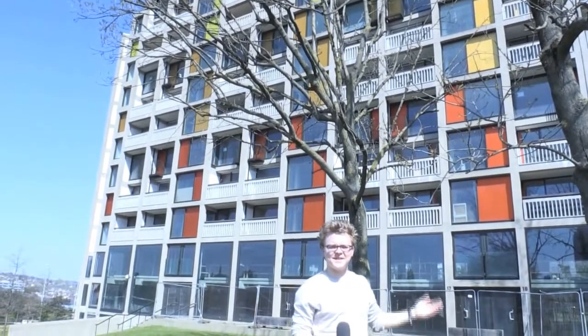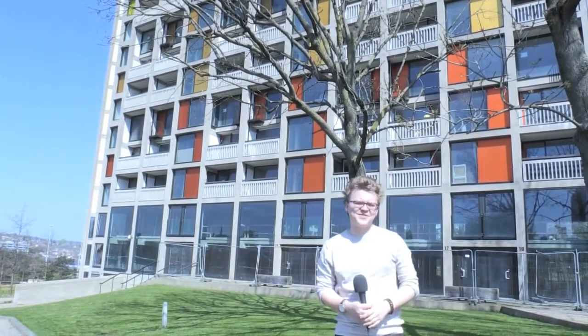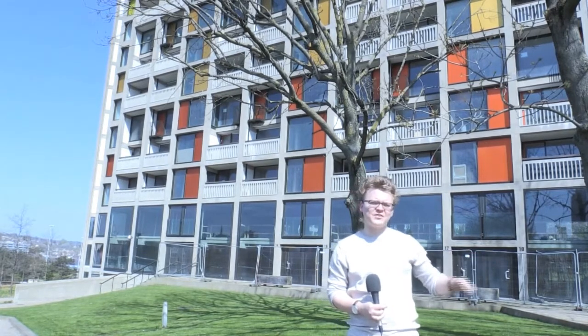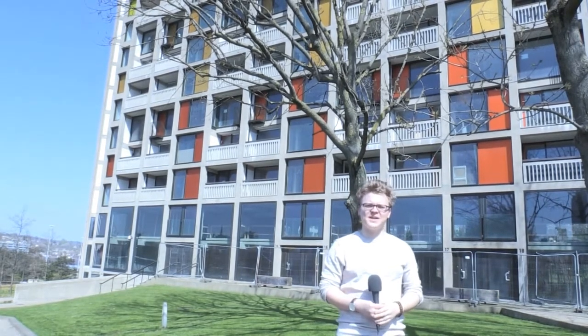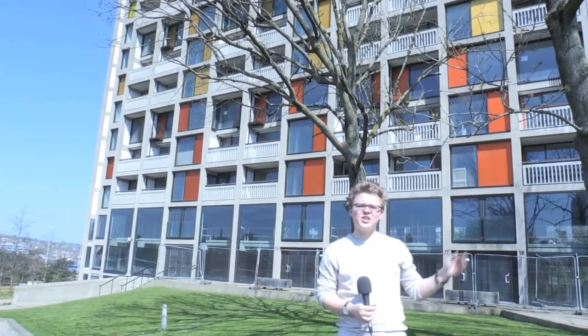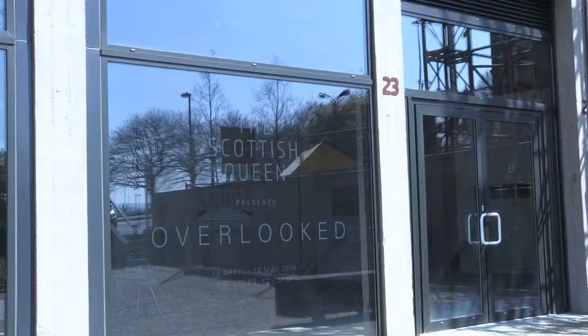It's a familiar shot behind me — the colour of the regeneration project currently going on at Park Hill Flats — but we've come to look at something a little different. Just on the ground floor level, we've got the Scottish Queen. It's a new gallery space here for 12 months and 12 months only, and it's presenting the exhibition Overlooked today. It's a wonderful day for it, so we're going to pop inside and have a look.